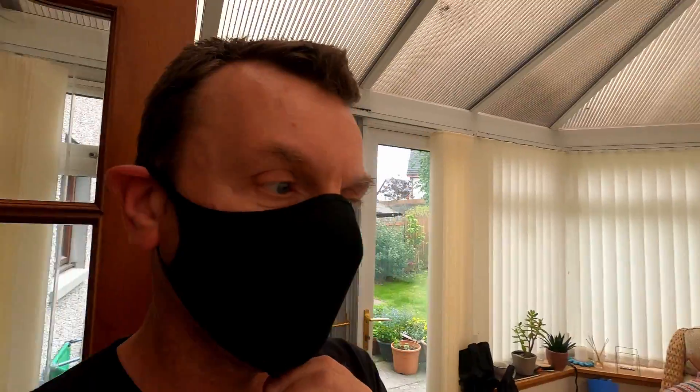They look quite good. I think they'll be alright. £12 for three. But there's not a lot of them, so as soon as they come on the Adidas site you've got to get in there and get them ordered, because they run out pretty quick.